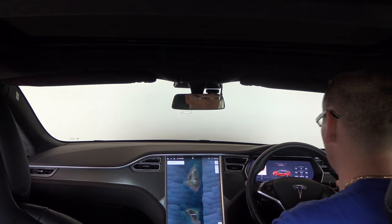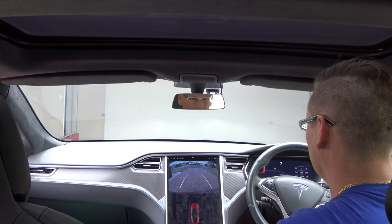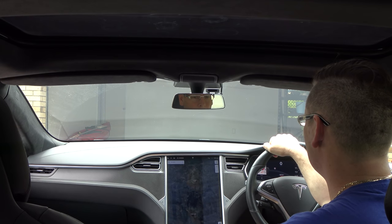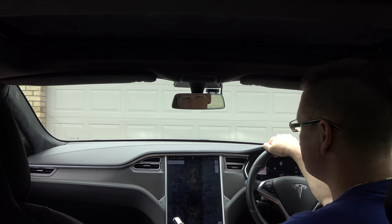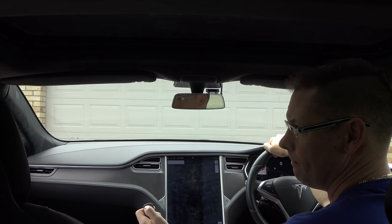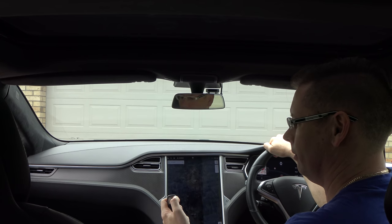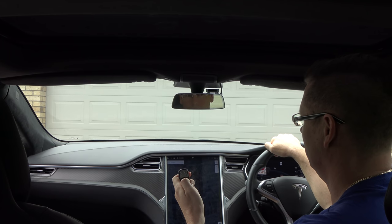This is how the remote works in the real world. I back out of the driveway, press the button, and the garage door shuts. Once that's shut I press the arm button and hear the beep — now I know the system's armed. I can't open the garage door while it's armed, but if I disarm it I can open the garage door.